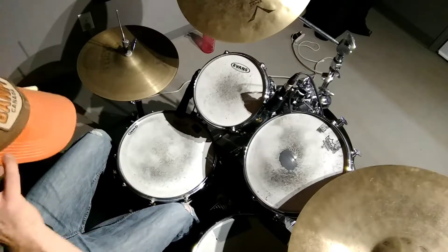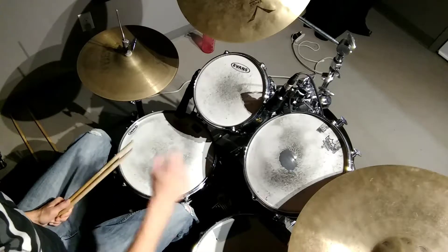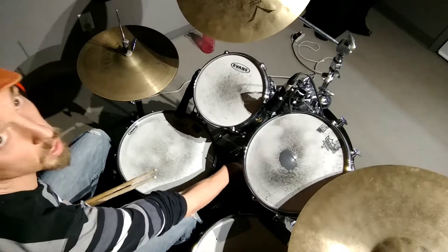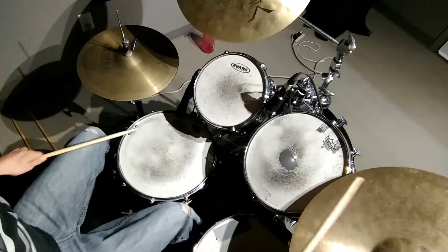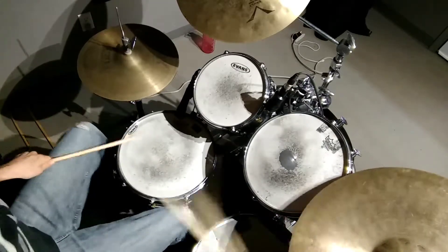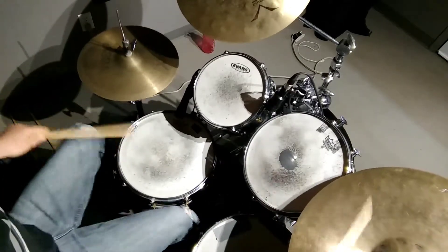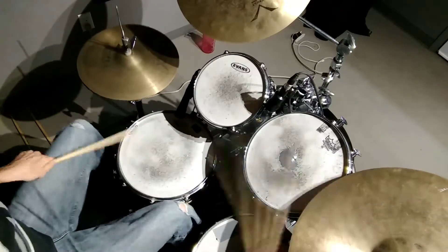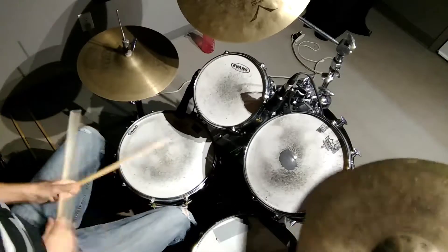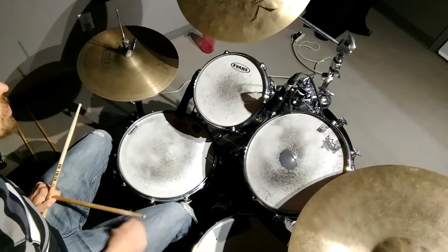And then, finally, I started imagining someone was soloing. I brought the backbeat back to normal and replaced the 'and' with a kick.